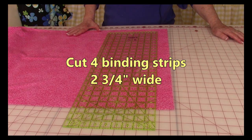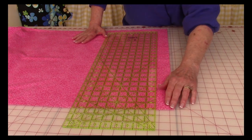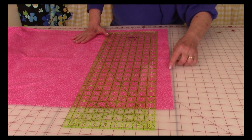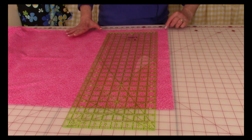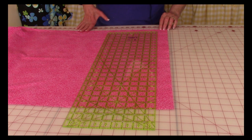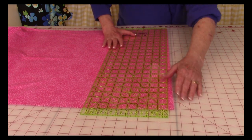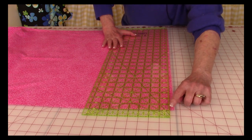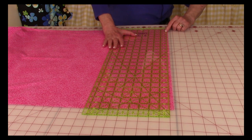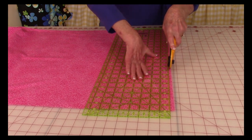To cut the binding, lay your fabric out folded as it was when you purchased it — selvage edges to selvage edges. Take the raw edge and pull it past one of the straight lines on your cutting mat. Up at the folded edge, put it straight across on one of the marking lines. Then take your rotary cutting ruler, place the edge on the line, and make sure it's aligned both at the top and bottom. Then with a rotary cutter, go ahead and cut that edge straight.